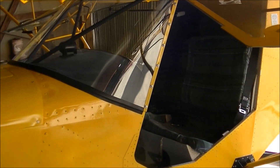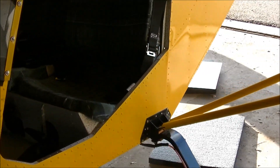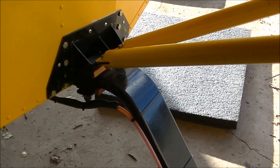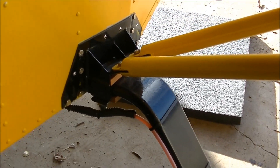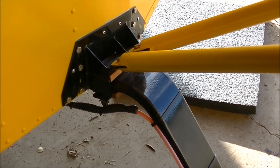Yesterday we went thoroughly throughout the complete airplane. The first thing I noticed was the main landing gear was very loose. When you were taxiing it, you could touch the brakes and the gear would rotate.